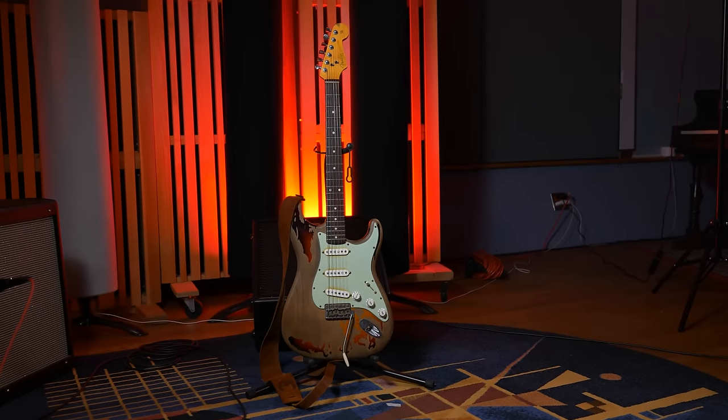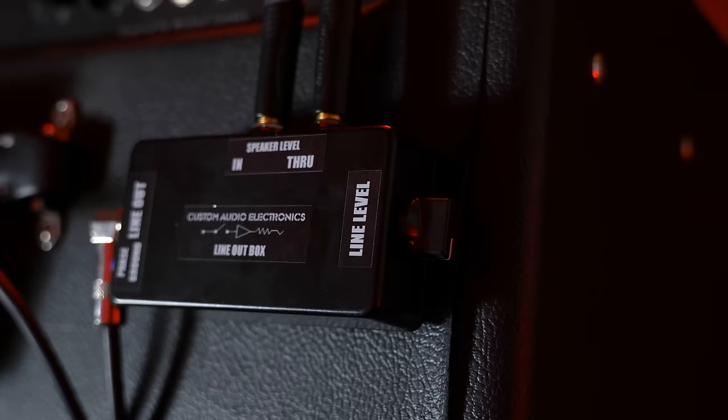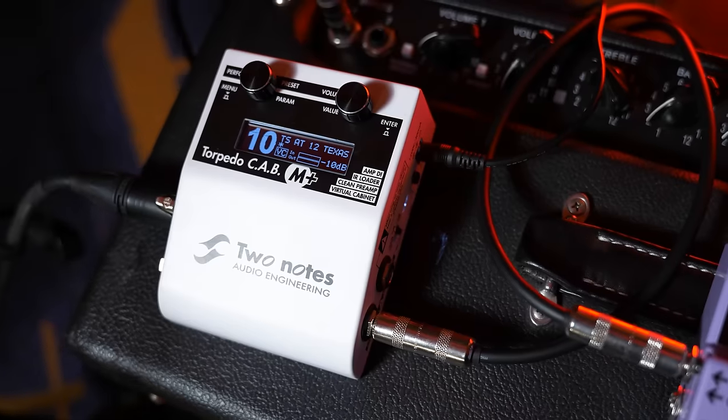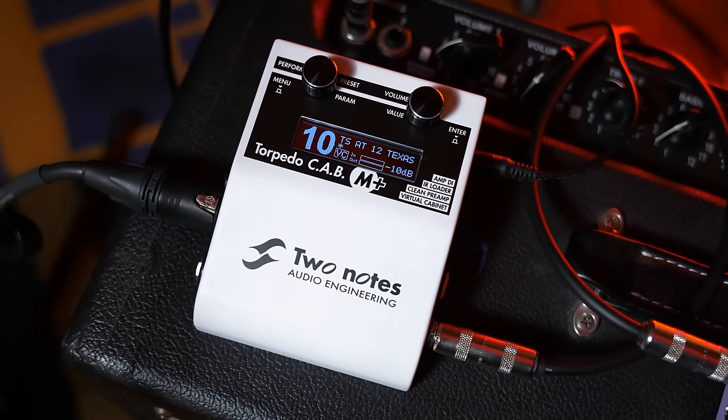This whole time, to support the sound examples, I've just been using the Strat, the Tube Screamer, the Steel String Supreme SRV. I've been running a line-out box feeding the input of the DC-2W, and then that's feeding a Two Notes Cab M. I have a simple power amp sound with speaker simulation — an EVM-12L running through a 112 cabinet. I'm not getting a lot of color from the line-out and cab simulation, because I want it to somewhat resemble what an aux send would have done when using a mixing board, mixing that chorus down in parallel.